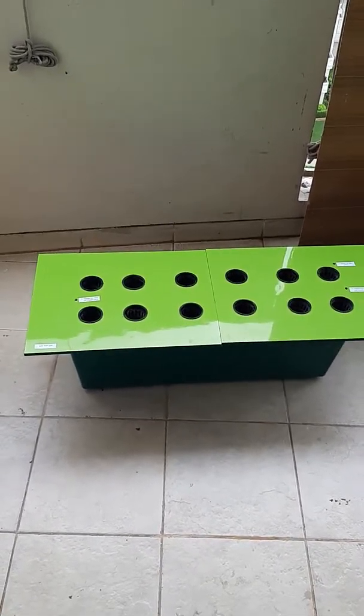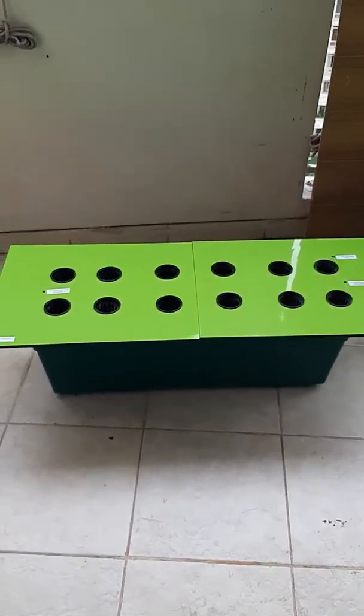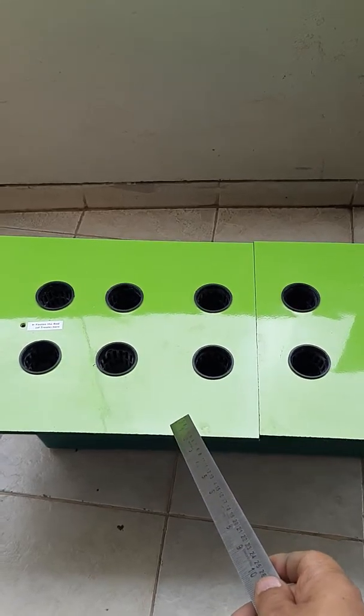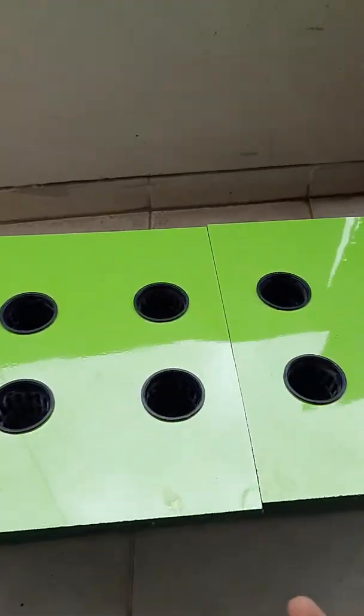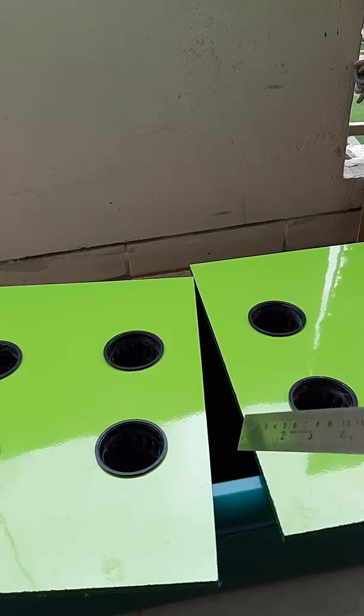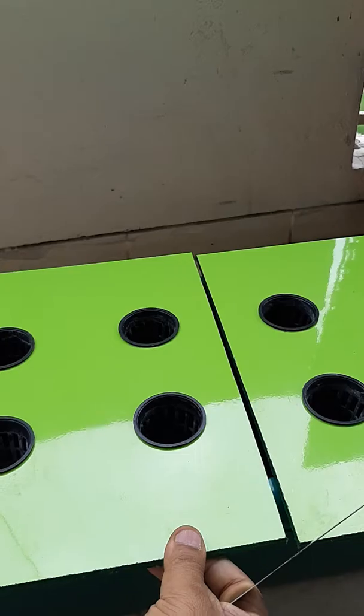Let me introduce you to the Green Loop hydroponic system. It comprises of two parts. The system can be taken apart slightly so that the siphon pump can be introduced from the gap here and the gap closed here.